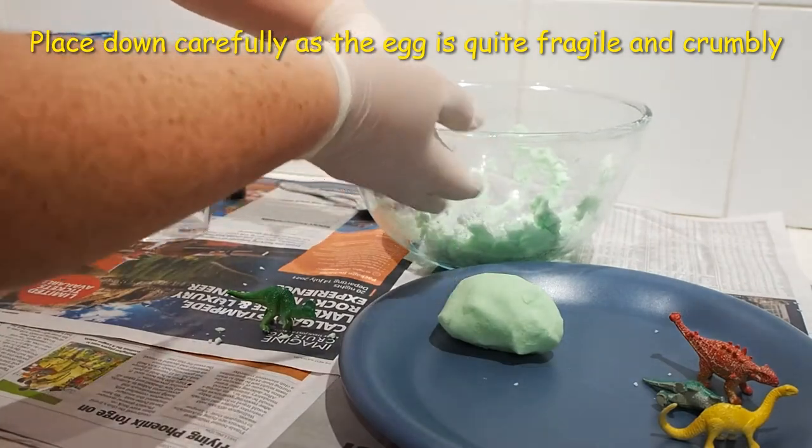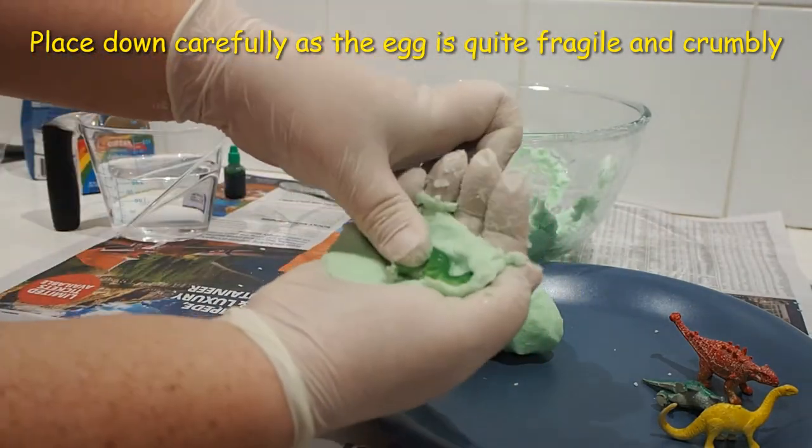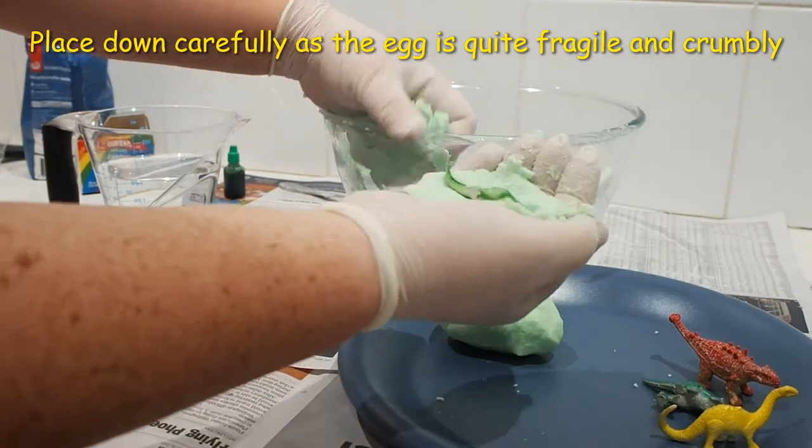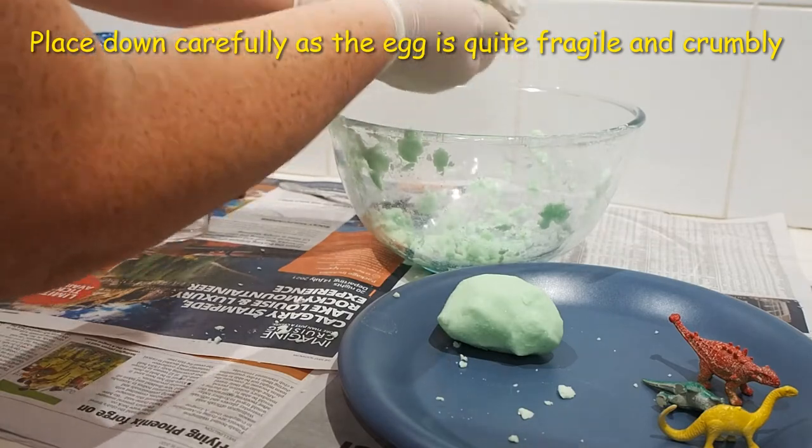Treat the eggs very gently as they are still quite fragile and they can crumble very easily. Repeat the process, making as many eggs as your mixture will allow.